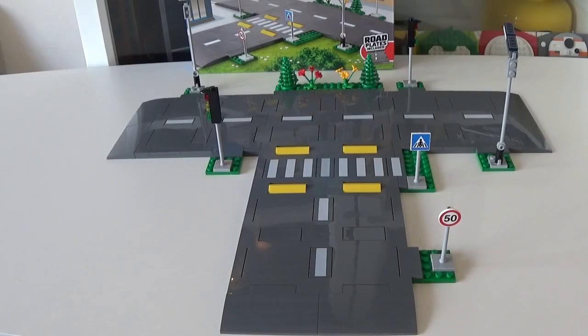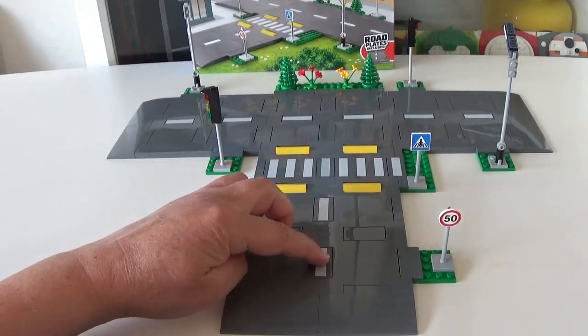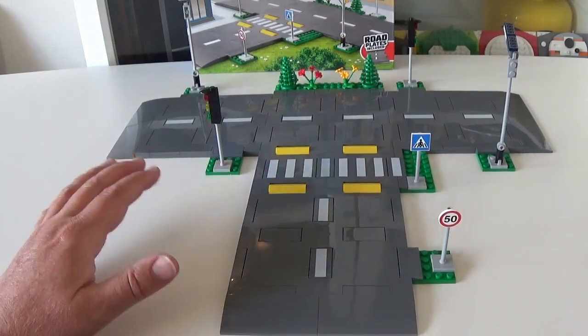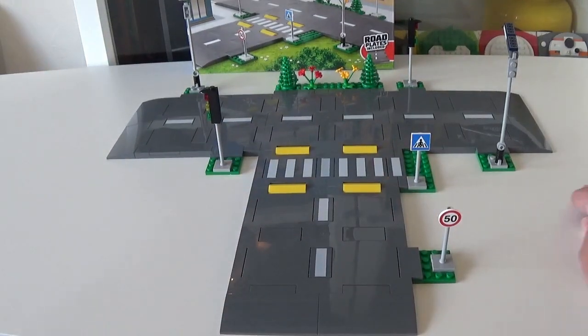Here we have the completed set. I think on its own it looks quite good — I like the way the pieces fit together quite well and make a compact road. One thing I noticed straight away is that you don't get any extra pieces. So these one by fours, two by fours, and the printed road strips — you don't get any extras at all. The only extras you get are a few flowers, stalks, and extra traffic light pieces.